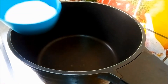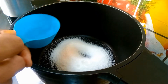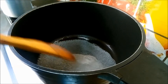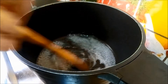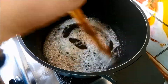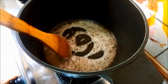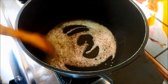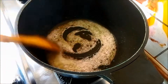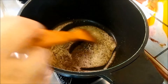We have to use the caramelized pot. We put the pot on the flame. The pot is on high flame. We will cook the caramelized oil. We will cook the caramelized oil with two tablespoons of salt.